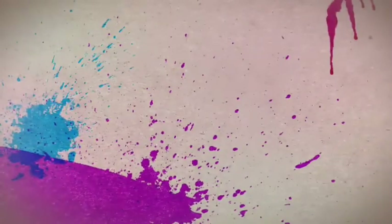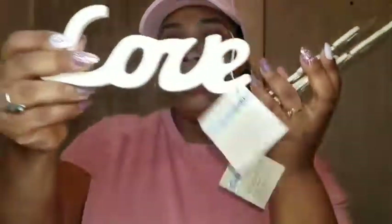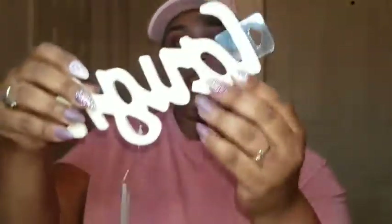I picked up some of these signs — you've got 'Hello' and 'Wood' in just natural wood, you've got 'Love,' and 'Laugh.' These are so good for DIYs and home decor. Really a great deal.